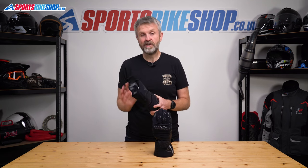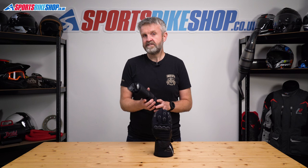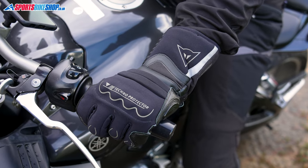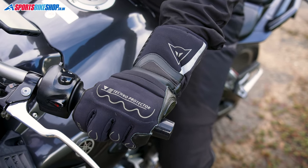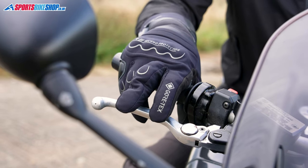If there's anything in the reviews you need to be aware of, it's that riders describe the cuff as being long. That's a good thing for overlap when worn inside your jacket, but it can make them tricky to get on, especially if you wear the cuffs on the outside of your jacket. Reviewers also say these are thick, proper winter gloves that take a little time to break in and become flexible.